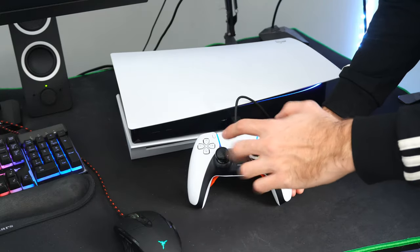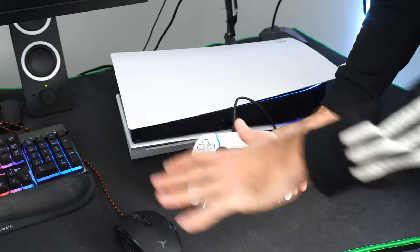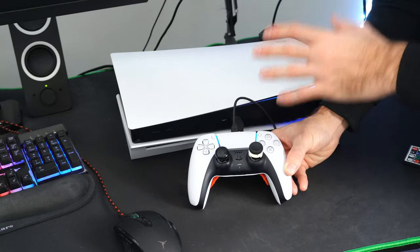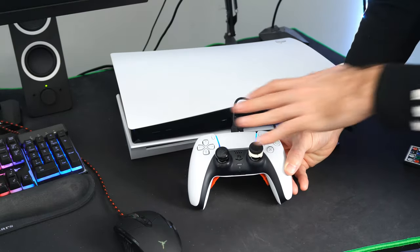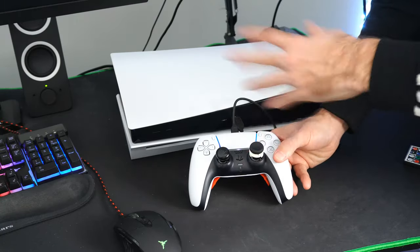There could be a problem with the PlayStation button and the conductive film. If you ever want to open up the controller, you can spray it out with some compressed air in case there's some sort of issue with the conductive film.